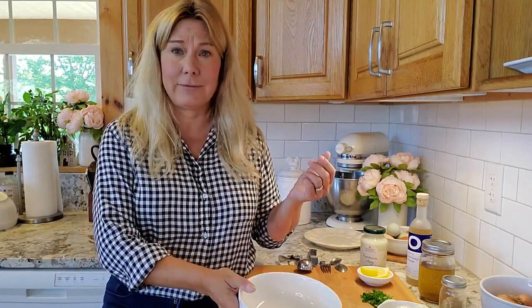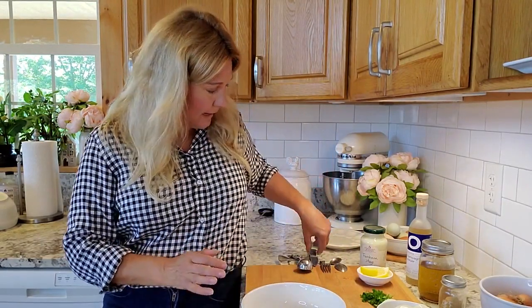So today I thought I would just kind of show you how I make deviled eggs. I don't even really have a recipe — it's kind of like whatever you want to have or whatever you want to put in them.